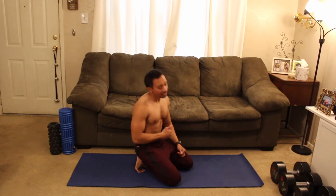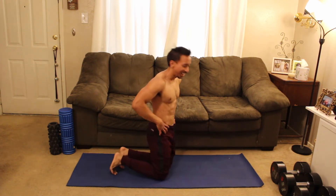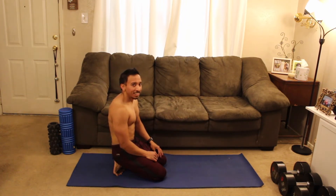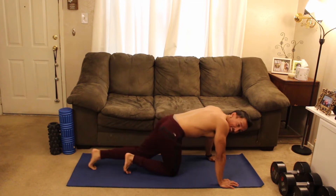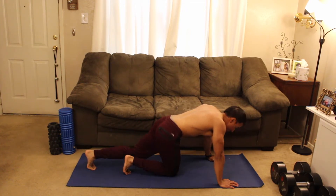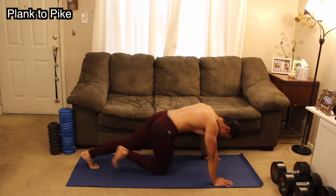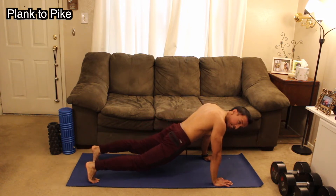How we feeling? Pretty good? Give me a nice deep breath — get a quick sip of water if you want to. And then we're going back to that first movement. Happy Monday — or is it Tuesday? What day is it? I don't know. All right guys, into position for me. We're going back to those plank pike taps. Three, two, one — let's go.